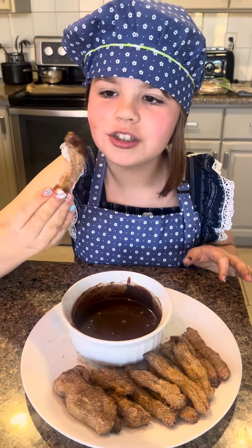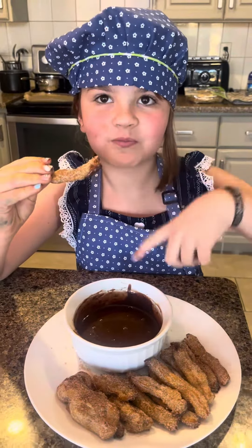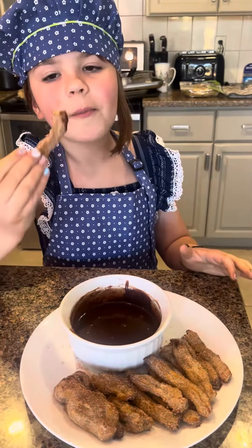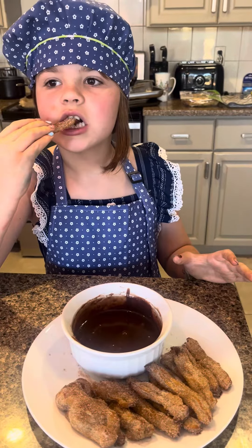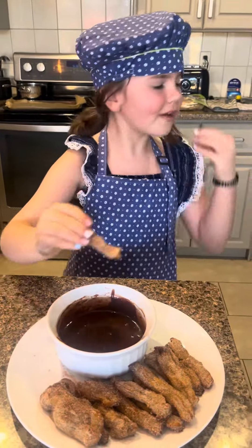Putting the cinnamon and sugar on them. Oh no, making the chocolate sauce. Making the chocolate sauce. I'm surprised you didn't say squeezing the pastry bag — that looked pretty fun too. All right, chocolate sauce it is.